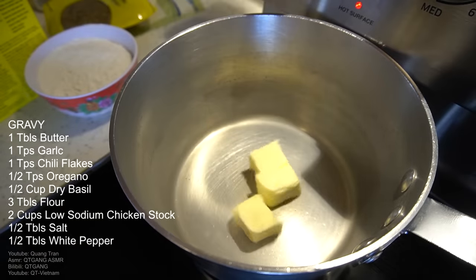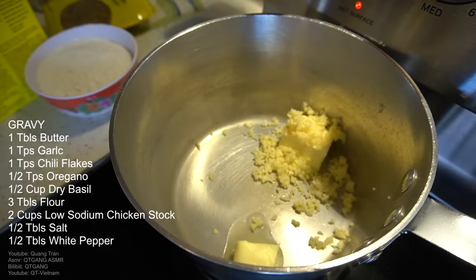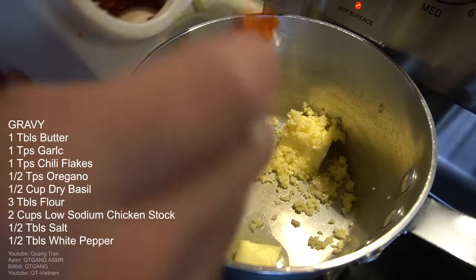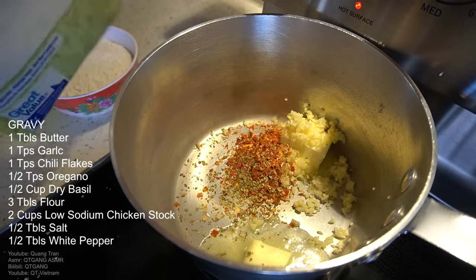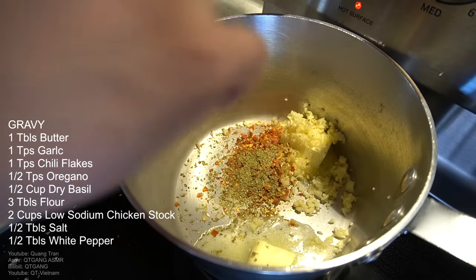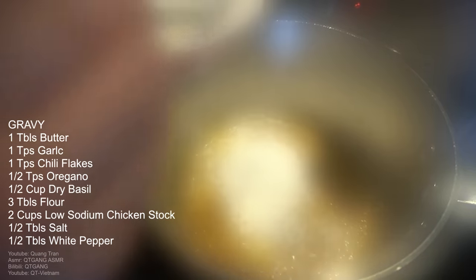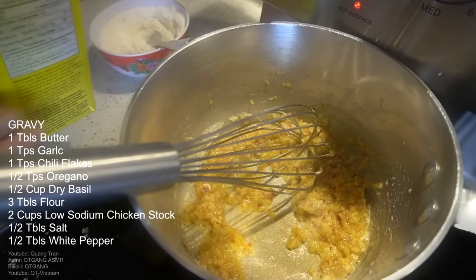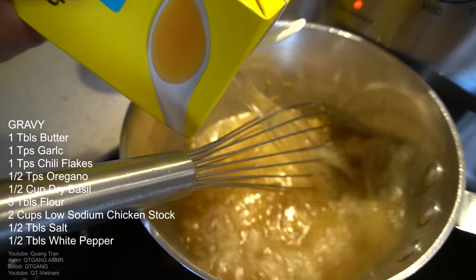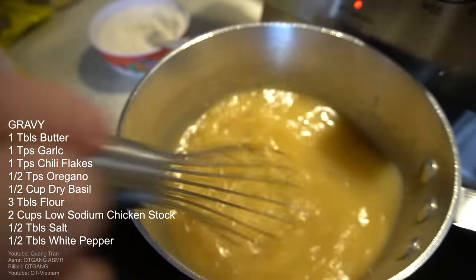It's just beautiful. Next on the menu: gravy. So a tablespoon of butter, a tablespoon of garlic, a teaspoon of chili flakes, a pinch or teaspoon of oregano, half a teaspoon of dry basil — let that fry. Once you've got that all incorporated, go three tablespoons of flour. Cook this flour in with the butter. Once it cooks in nicely, add two cups of chicken stock, low sodium. Put this on high heat until it becomes nice and thick.